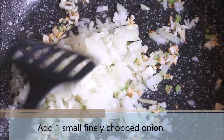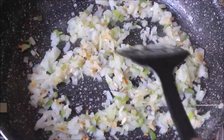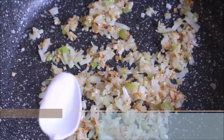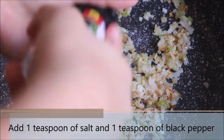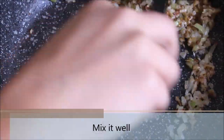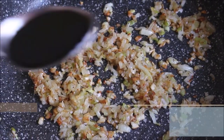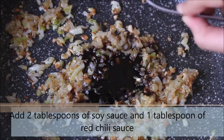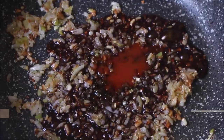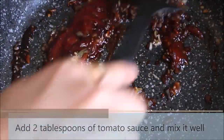Then add 1 finely chopped small onion. We are going to cook the onion till it turns soft and golden brown — this step is really important, so do not hurry. It might take around 7-9 minutes over medium heat for the onion to get cooked. Then add 1-2 teaspoons of salt or salt as per taste and 1 teaspoon of black pepper. Give it a mix. Now it's time to add the sauces — add 2 tablespoons of soy sauce, 1 tablespoon of red chilli sauce, and 2 tablespoons of ketchup or tomato sauce. Give it a mix till everything is well combined.